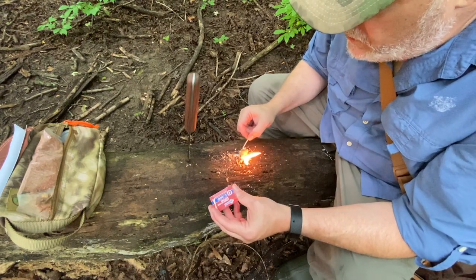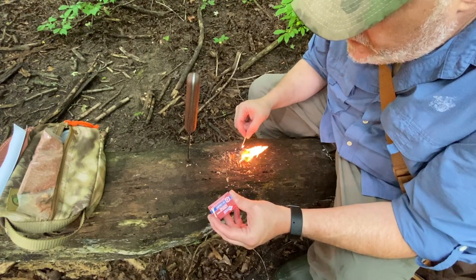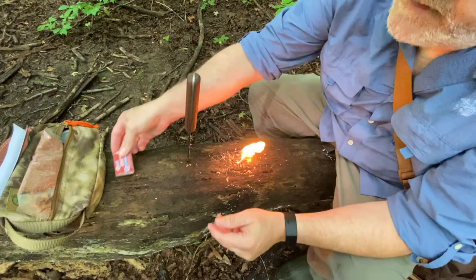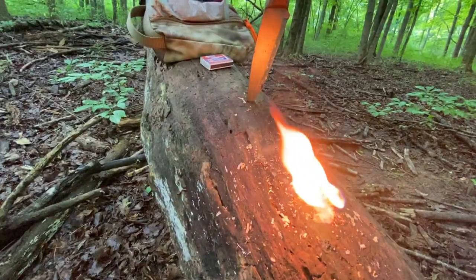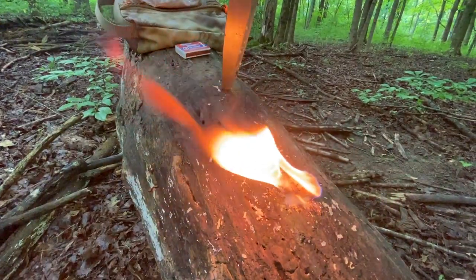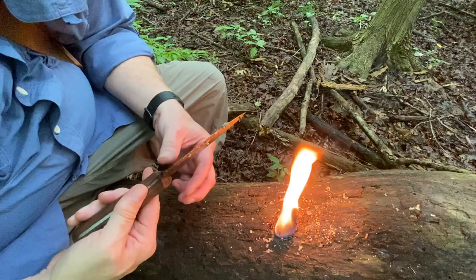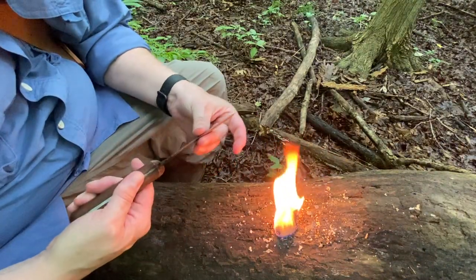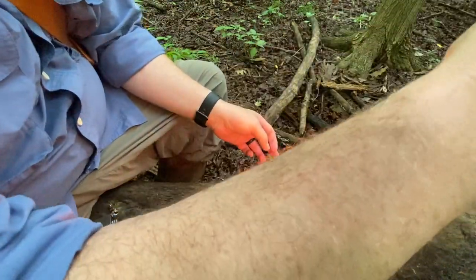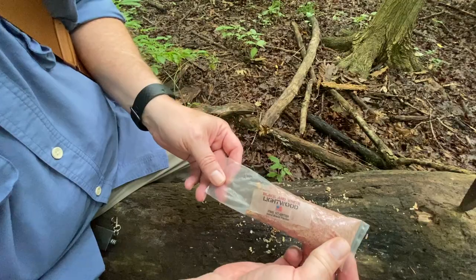That took a flame really quick and it's burning a good long time. That was just a little chunk off the cake — it wasn't a big piece at all. Next thing I want to try is what they call the light wood.